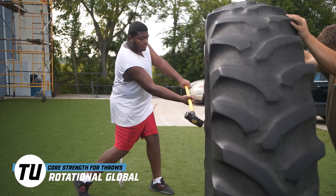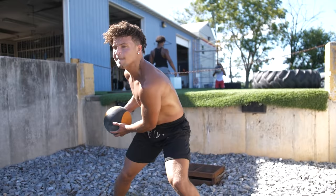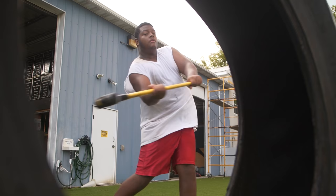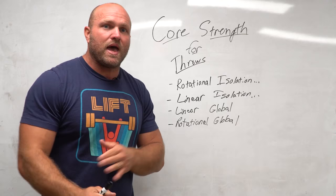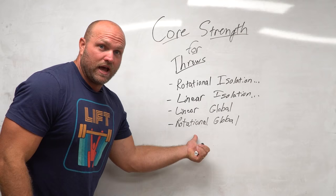Now we take those two foundational elements and make them more advanced with rotational global work. This might be a standing side medicine ball throw, a side sledgehammer, a shuffle into a side medicine ball throw, or even a step-in half-turn with a band — anything more advanced and rotational. As we get closer and closer to peaking, we might find that some athletes do really well with linear global work and it leads to great throws, while others find that rotational global work leads to better throws, better feeling, better execution on the finish, or better positions out of the back. It's important to understand these four elements and recognize how each athlete might adapt differently.